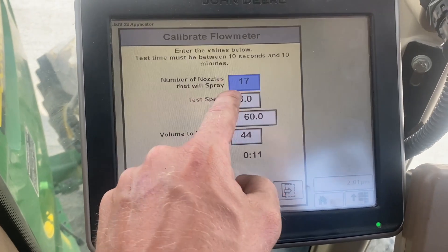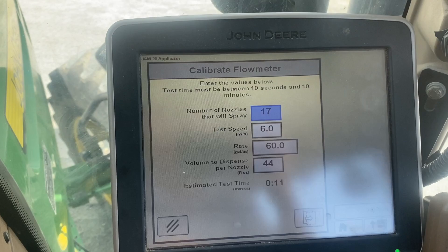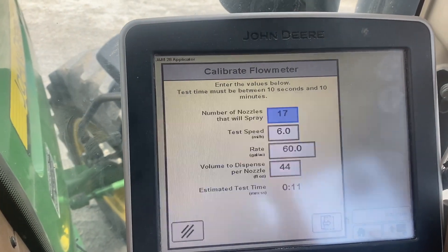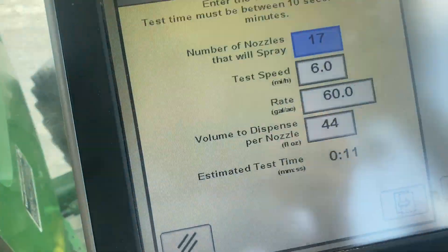This is a 17-row. We're going to test it at six miles an hour, 60 gallons per acre, and 44 ounces per nozzle. So Cody's back here and he's going to catch.